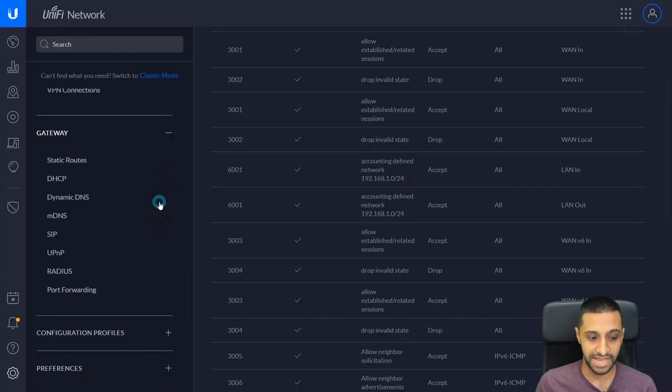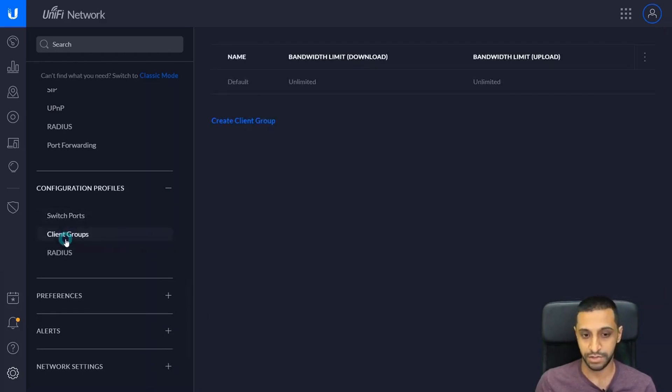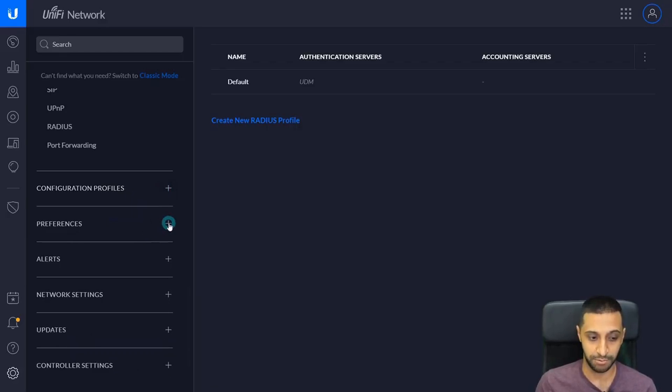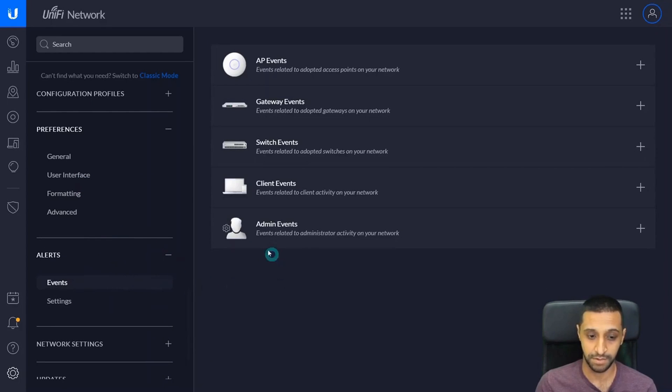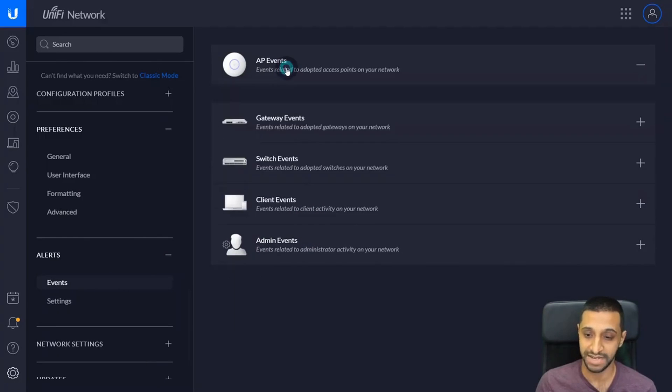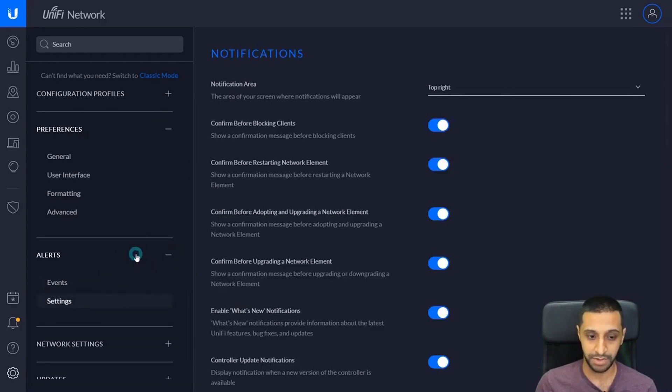Then there are settings for VPN, gateways — static groups, DHCP, dynamic DNS, port forwarding, and UPnP. Configuration profiles let you create switch port profiles and client groups, and you can actually limit download and upload limits for different parts of your network, even wireless networks. If you have a guest network and want to charge people but limit bandwidth, you can do that. There's also a RADIUS server for authentication with username and password, and an alerts section where you can set up events — for example, if a rogue AP is detected, it will log the event, email you, and push a notification to your app.